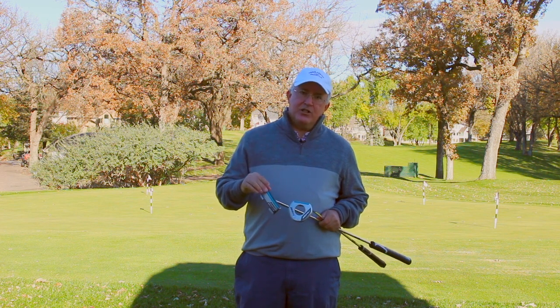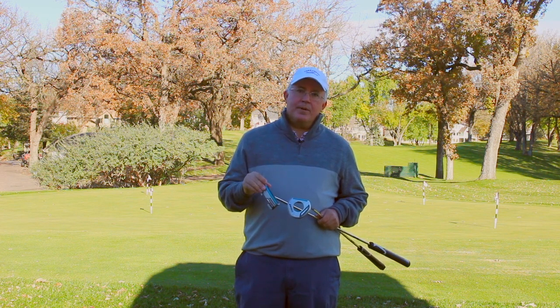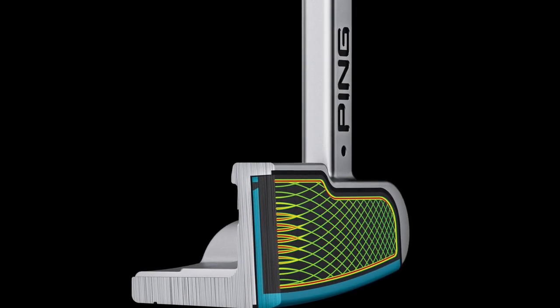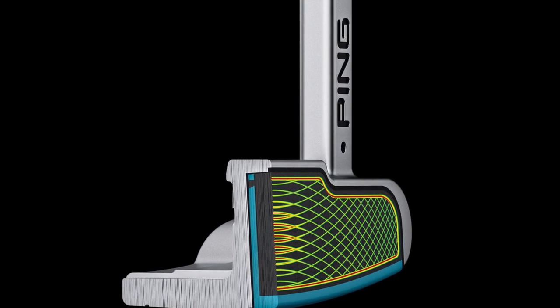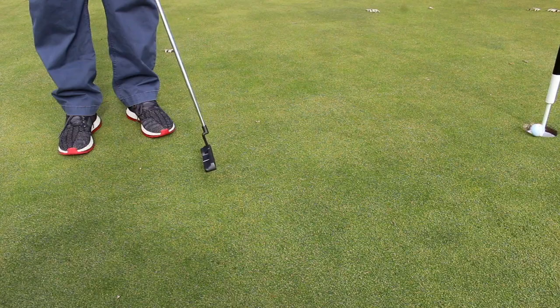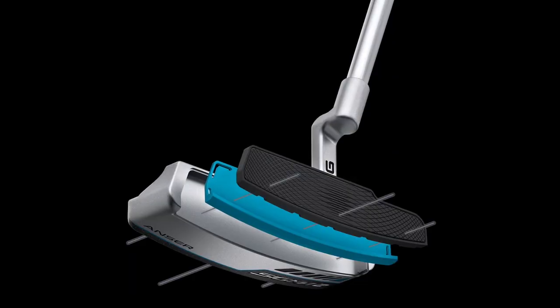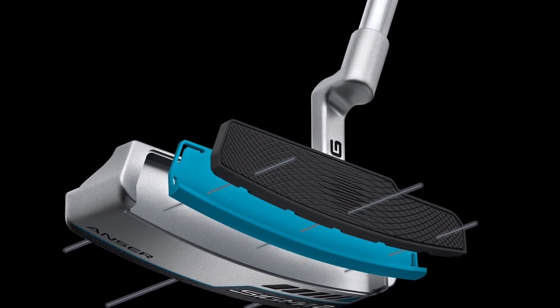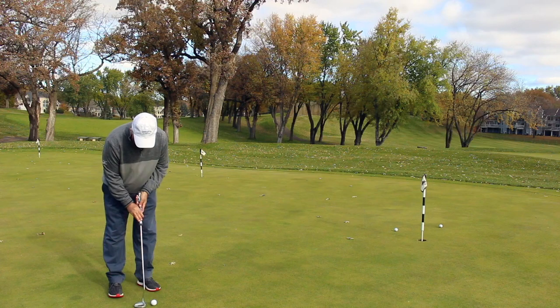Additionally, these putters feature a new dual durometer insert. This is interesting technology because the insert — the front layer — is very soft. And what that's going to give you is a soft feel at impact and a lot of precision on short putts. The back layer is a little bit firmer, which is going to give you a little bit of feedback and also help you on those longer putts get the ball to the hole.